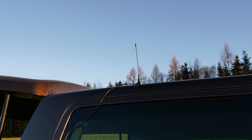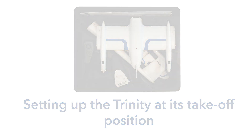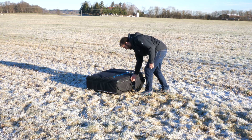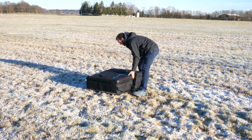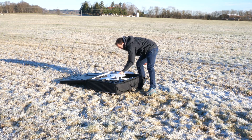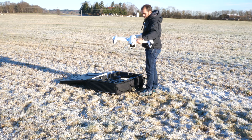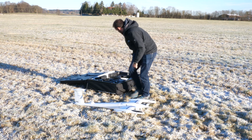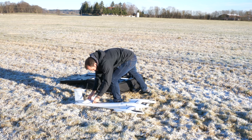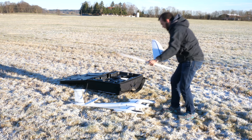In the next step, we will set up the Trinity at its takeoff position. At the designated takeoff position, open the transportation case and take out all the parts of the Trinity including the remote controller. Set up the Trinity as described in the manual. All parts are connected by a lock mechanism — no tools are required for the setup. Check all connections and ensure that the lock mechanism is in place.